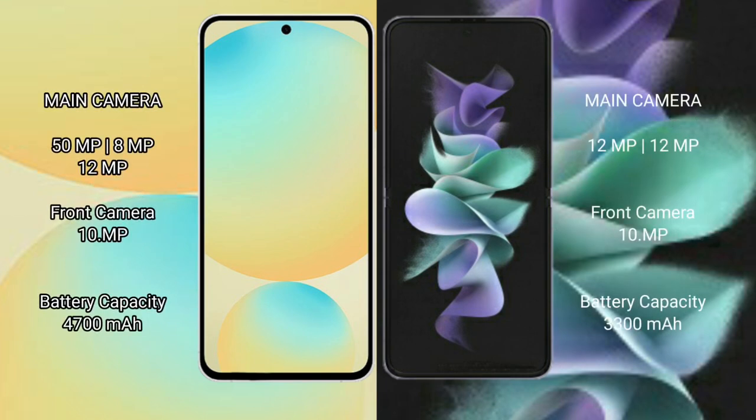Samsung Galaxy S24 FE features a triple rear camera setup: 50MP plus 8MP plus 12MP, and a 10MP front camera.